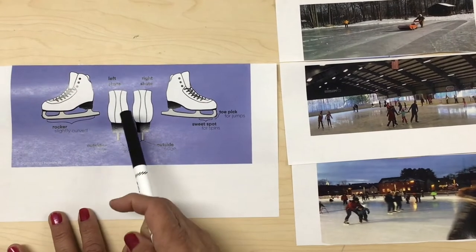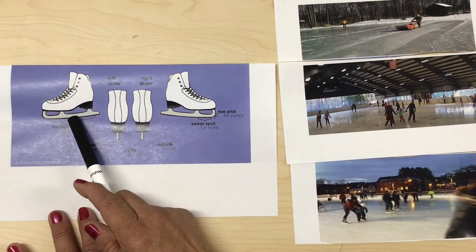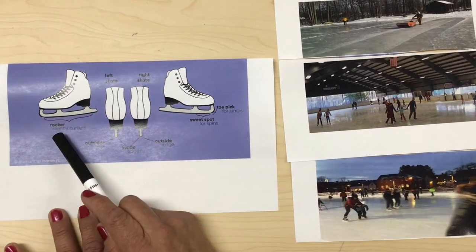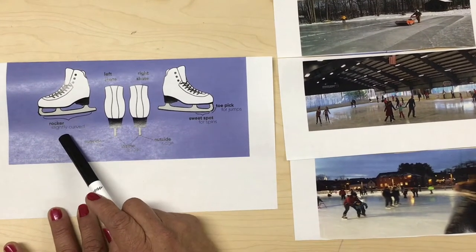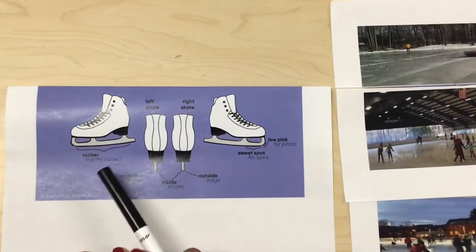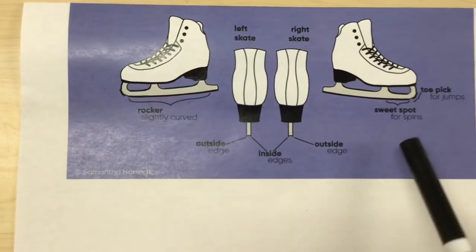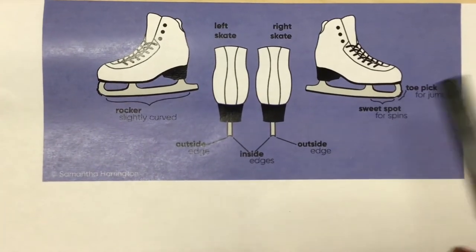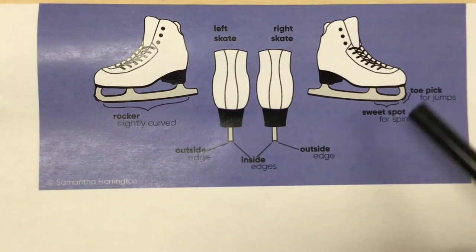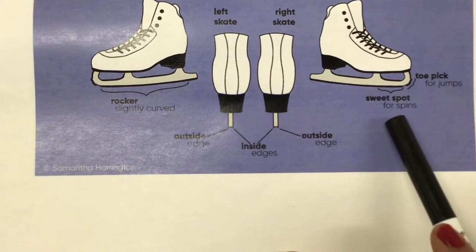This is the left skate, this is the right skate. On the bottom this is a blade, and it is used to slightly curve — that is a rocker. This is the part of the blade you spin on, and then there's also a tiptoe — that's when you jump high and you land. These little beaks right here are called a toe pick.